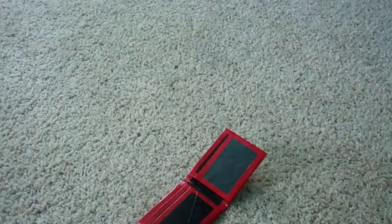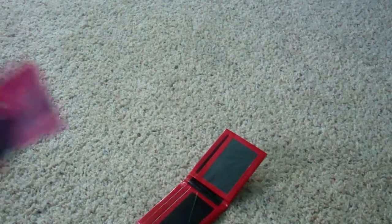Let me get my card. Okay, here's my card. So they all fit really nice. There's the V-pocket, regular pocket, and the other regular pocket.